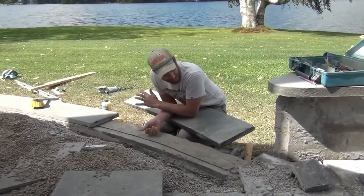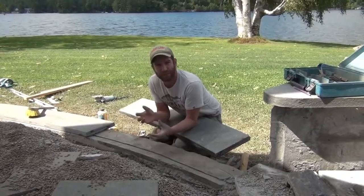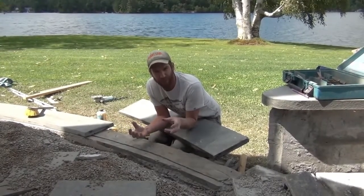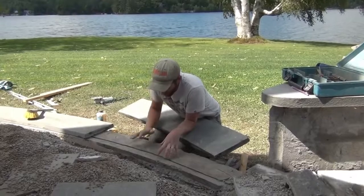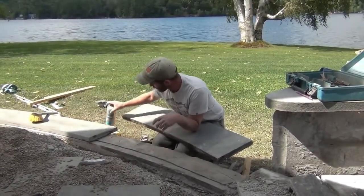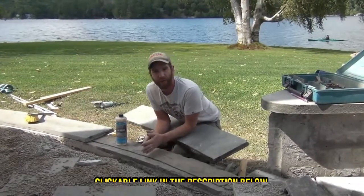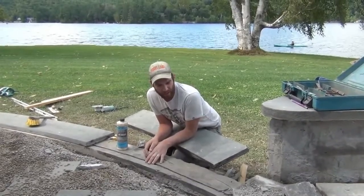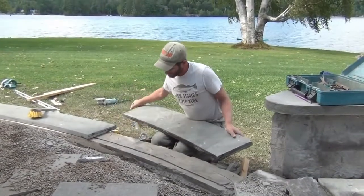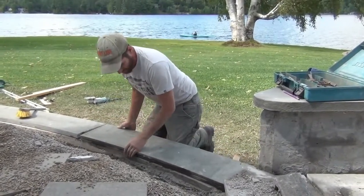We've made this as clean as possible - scarred it, cut it, then blasted it with the power washer, and done the same to the back of this. Now we're going to work Spec Mix, which is a hybrid between mortar and thinset - it's a veneer stone mortar. We're mixing it according to instructions so all the polymers are broken and activated, using some adhesion enhancer on both sides, and setting it once making sure we have no air pockets, since air pockets could eventually become water pockets.